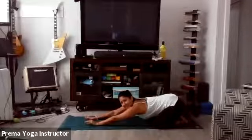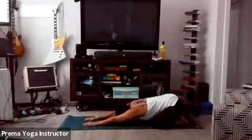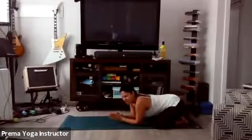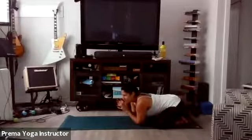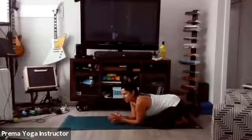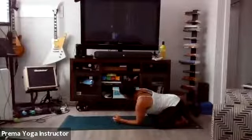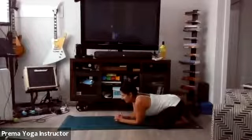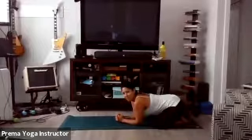Let's do one more big inhale and open mouth exhale. Just start to set your intention for today. It could be a word, a phrase, a mantra. Just continue to breathe that in. Bring your intention down into your heart. Take a nice big inhale through the nose and open mouth exhale.